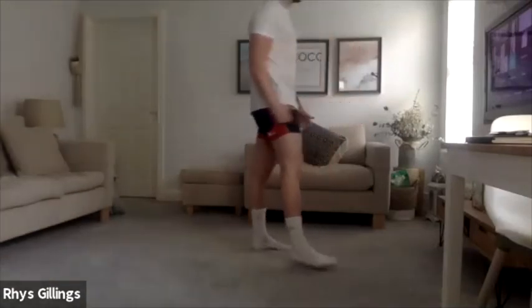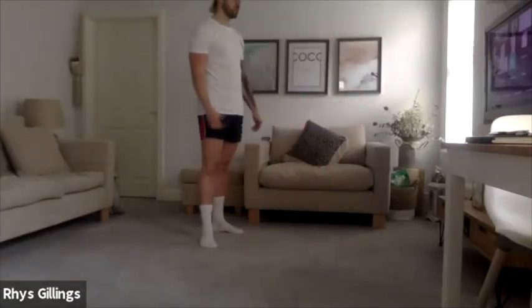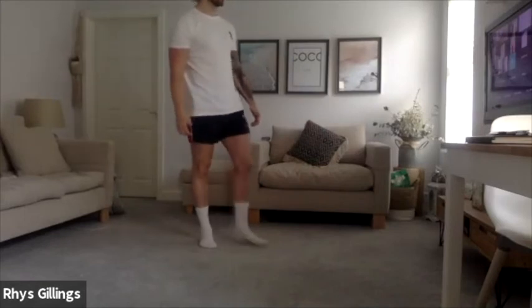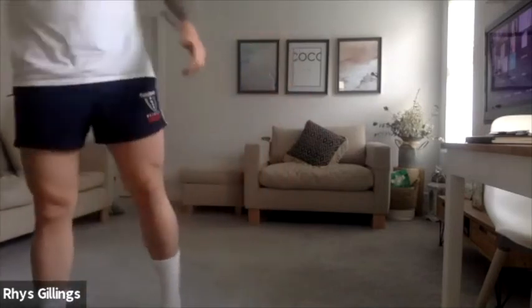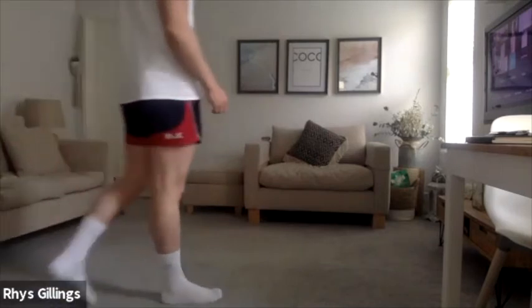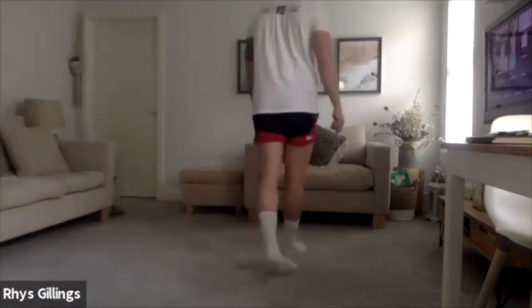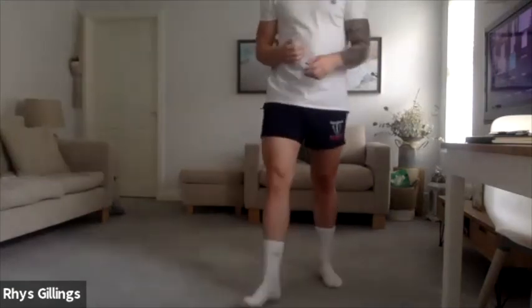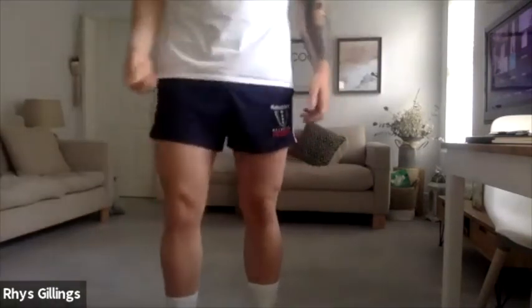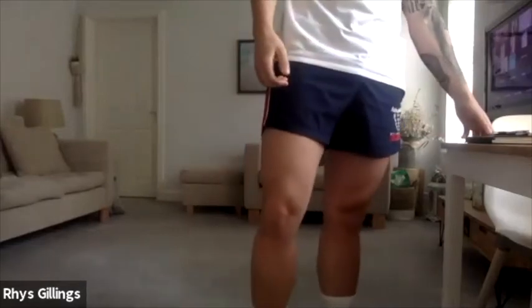Awesome. Nice — get to the bottom, remember, nice and explosive, be aggressive on the balls of your feet. Well done. Good stuff. 5, 4, 3, 2, 1 — relax there.